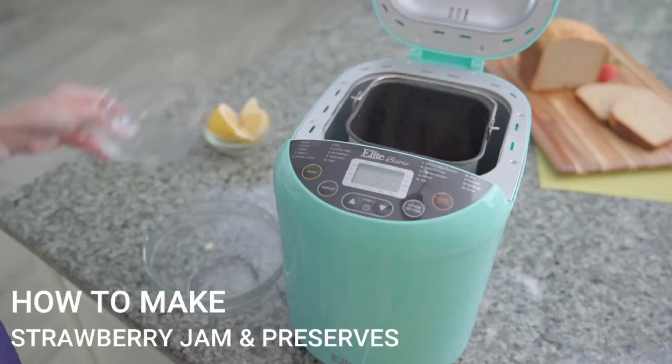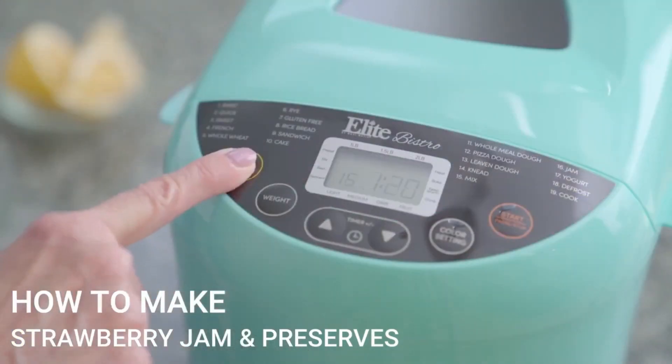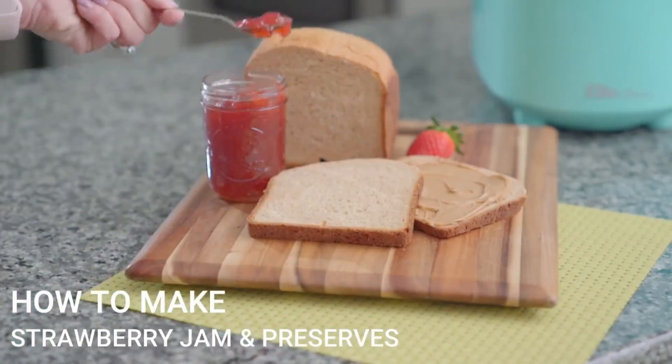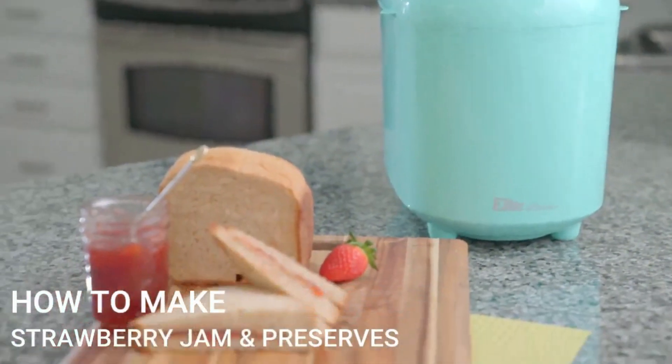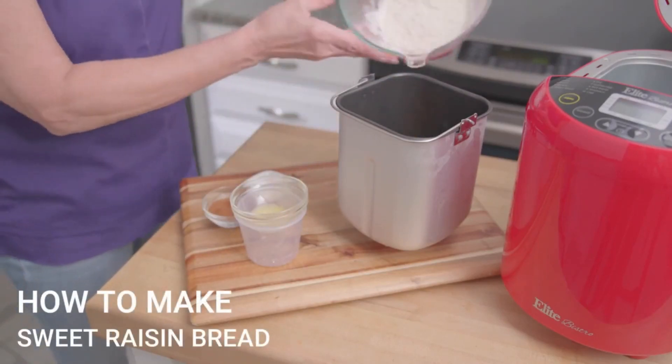Preset functions include basic, quick, no yeast, sweet, French, whole wheat, rye, gluten-free, rice, and sandwich breads. You can also prepare various doughs including pizza, whole meal, and leaven, as well as delicious breads, cakes, and more.